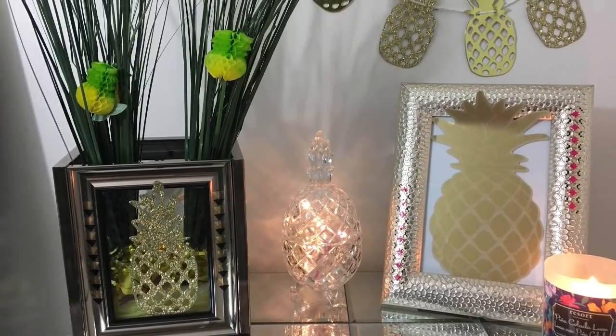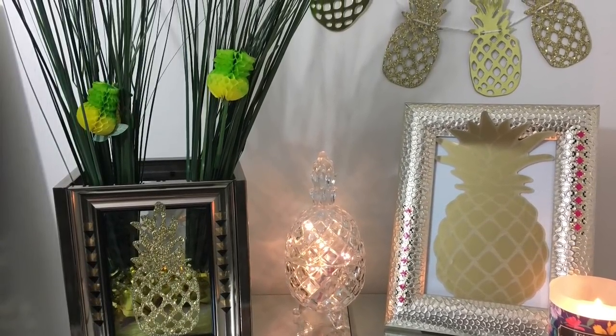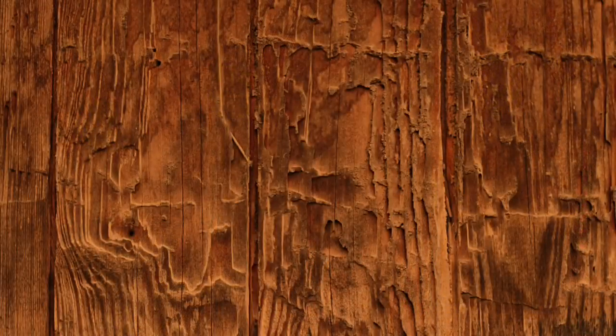Hey guys, thanks for stopping by. So if you want to see how I made this really cute pineapple decor, then stay tuned.